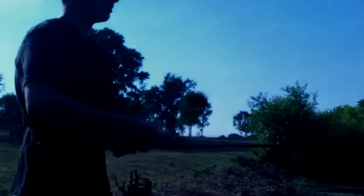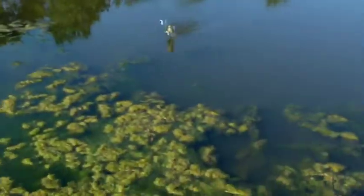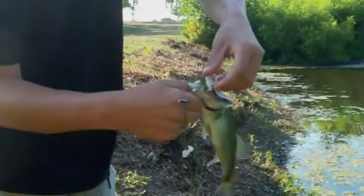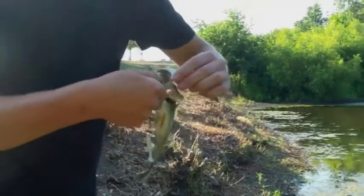I'm fishing the tripod umbrella rig and I'm gonna try to catch one. I got one on the umbrella rig — a dink, but I got it. He hit both of them, that's funny. Surprised this thing actually caught a fish.